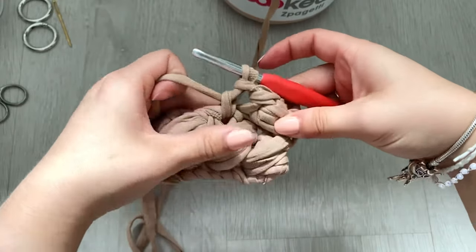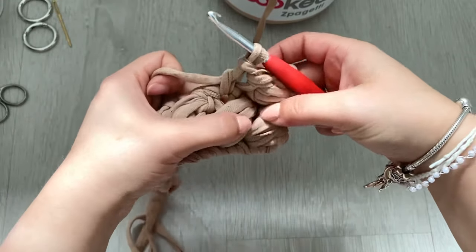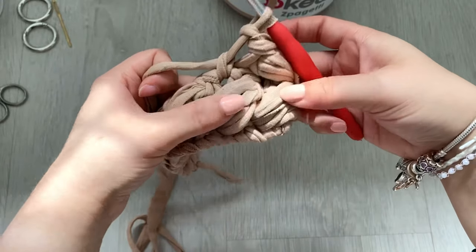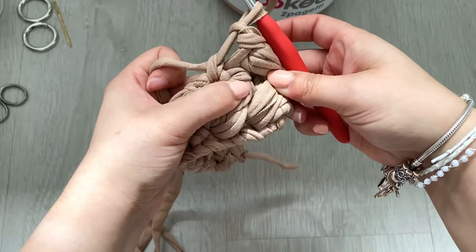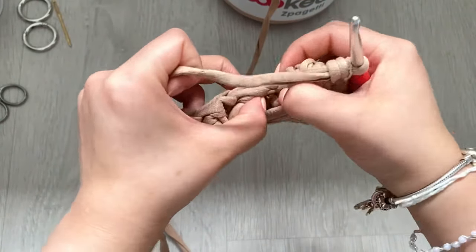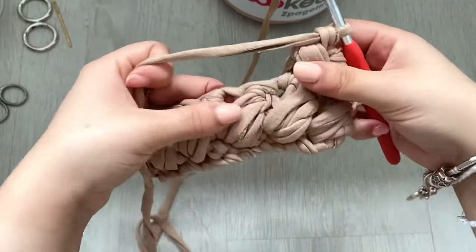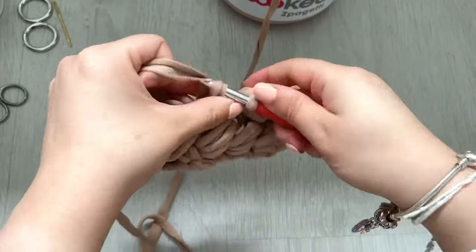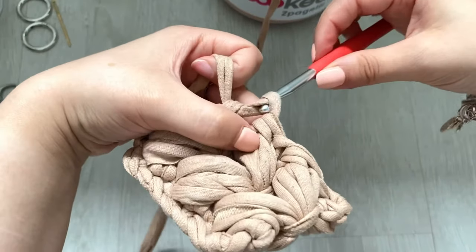That is our first puff stitch done on the second row. For the second one, look where the second puff stitch is, insert your hook into the top of that puff stitch, and then single crochet in the third stitch. Keep repeating that until the end. That is pretty much how you do all of the puff stitches.